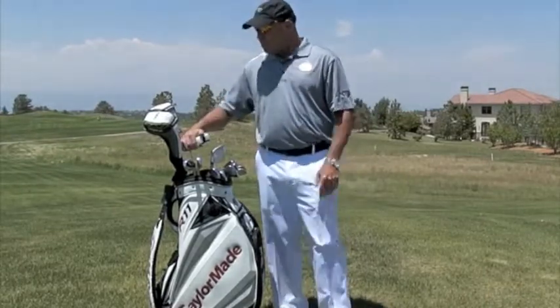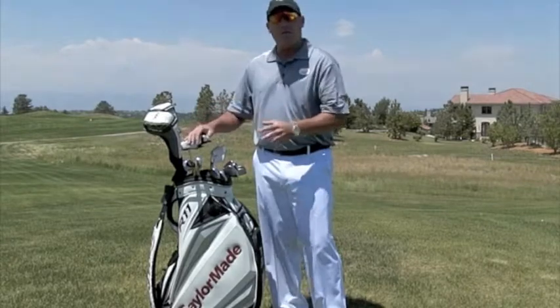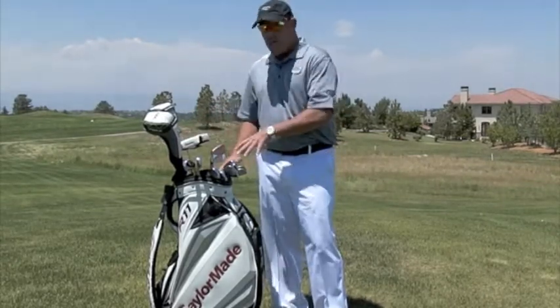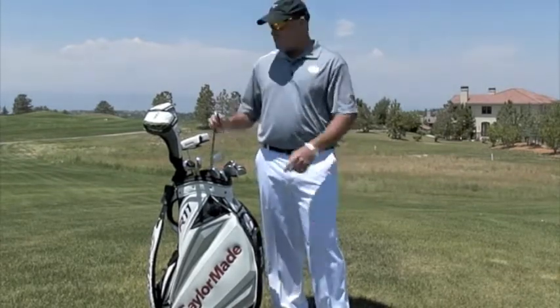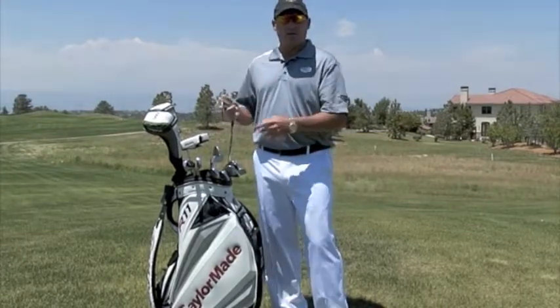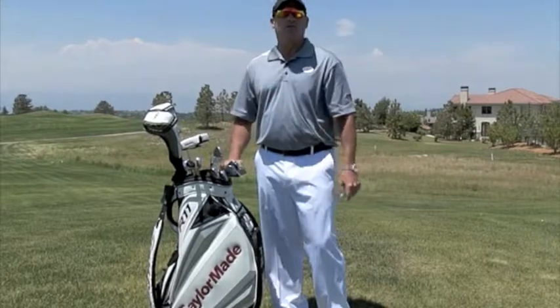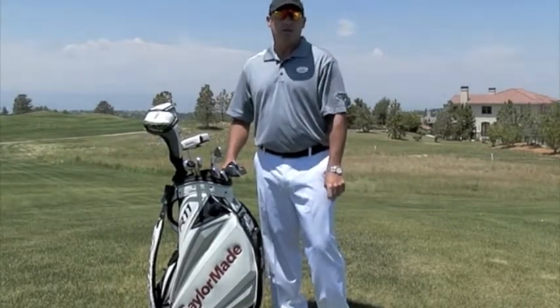So remember, when we look at drivers, fairway woods, long irons, hybrids, putters, and the whole gamut — take the time to get fit and make sure that you have a set that works for you personally. I don't like hybrids for myself, so I use a two iron. I make sure I have the right loft on my wedges to do what I'm capable of. Take the time to get your set makeup correct and you're going to be a lot better, I promise.